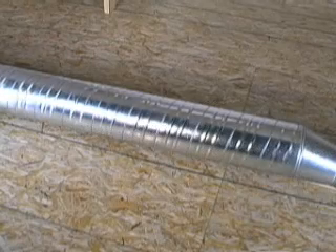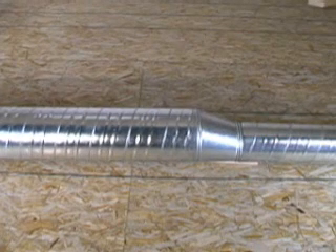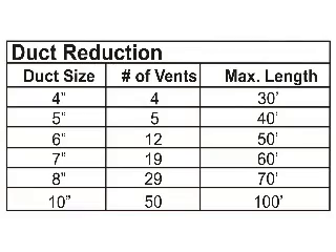When it is necessary to reduce the size of the main plenum, care must be taken in selecting the right number of branch outlets relative to duct size. The installation guide provides complete plenum sizing and selection tables.